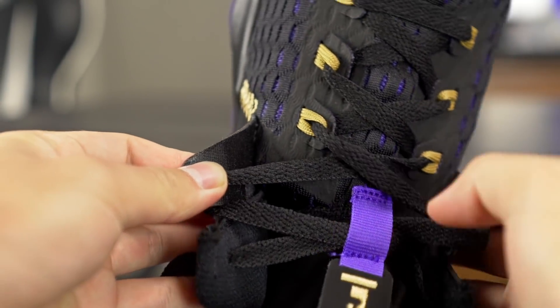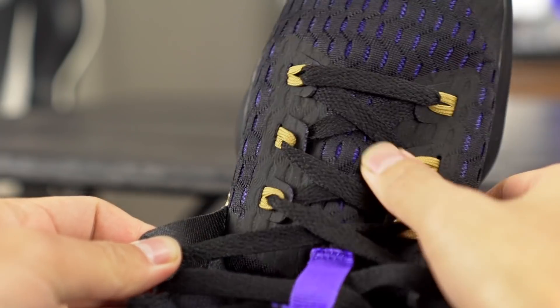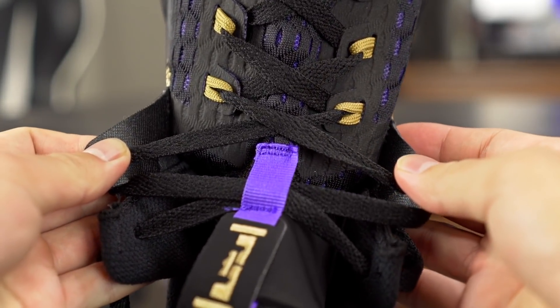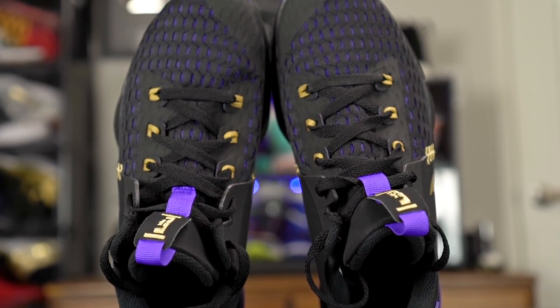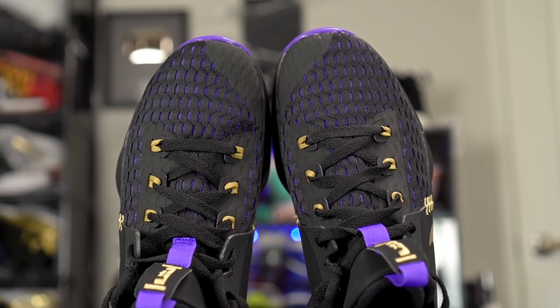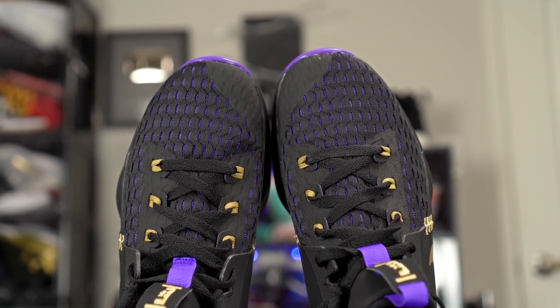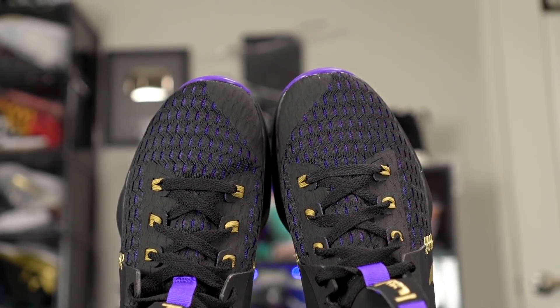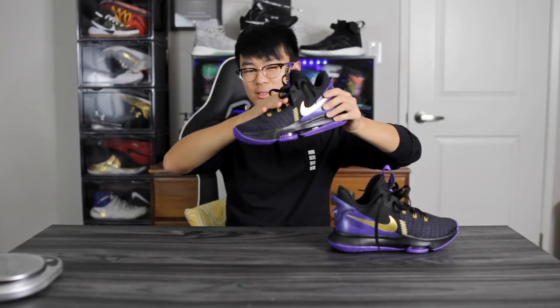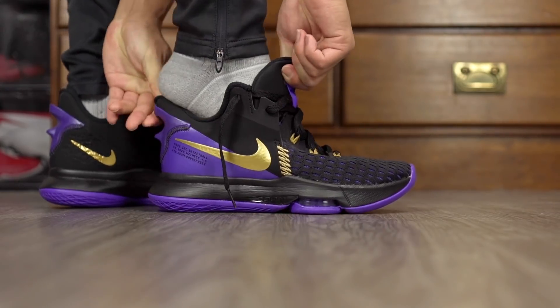It's attached to basically this mesh material, so it's basically like a half-bootie construction. As far as fit goes, I went true to size and it fits me very, very well. Length-wise it was perfect; width-wise I would say it's slightly narrow, but I feel like this mesh material is going to stretch out. In the toe box there's really no dead space, and coming into the midfoot it's also pretty damn snug. I really like how it fits and it's pretty easy to put on as well.